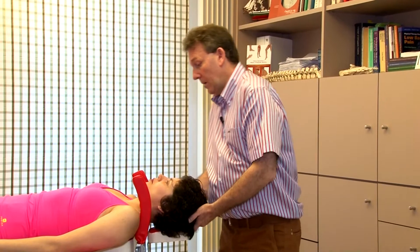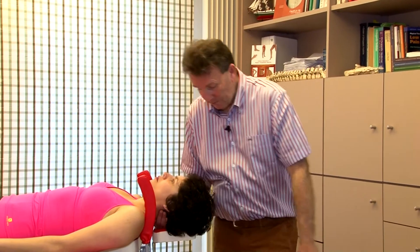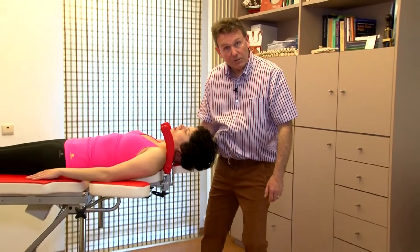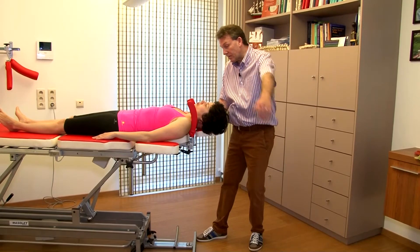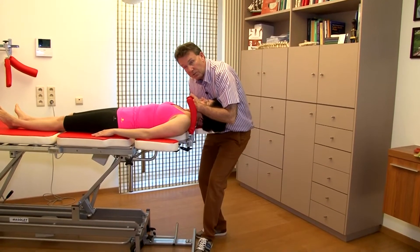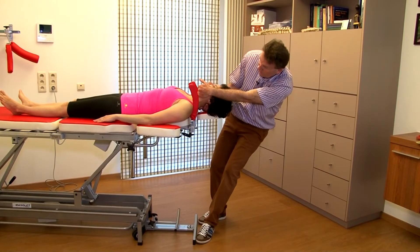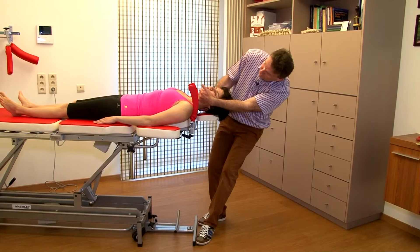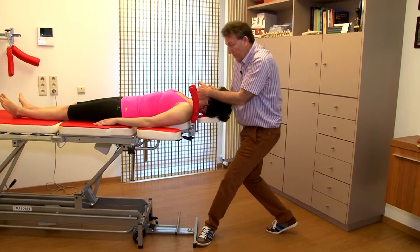Half a rotation to the left — right hand at the occiput, right foot against the support, then we put the left hand at the chin, the left foot against the support. Flexion, traction, you go to half a rotation. Impulse, you go back and release the traction.